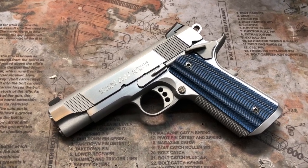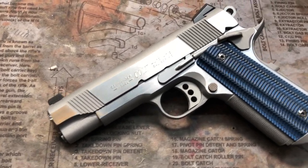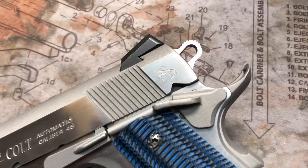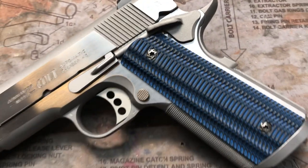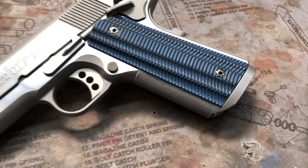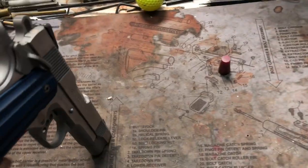Hey y'all, welcome back to Mark III Firearms. Today we're checking out a Colt Commander — this is a Series 80. As far as the firearm goes, we did 25 lines per inch front strap checkering. We did one of our 1911 trigger jobs on this guy too.